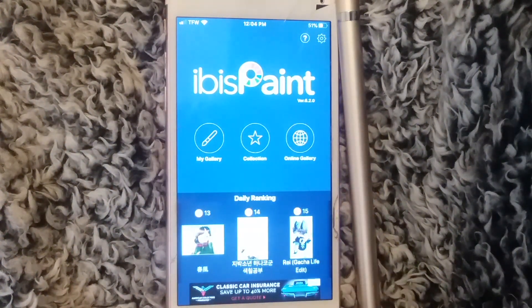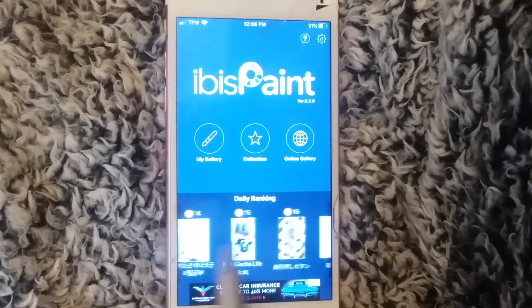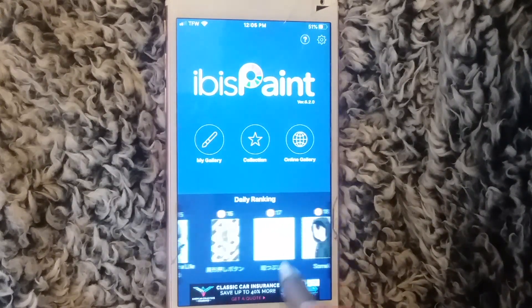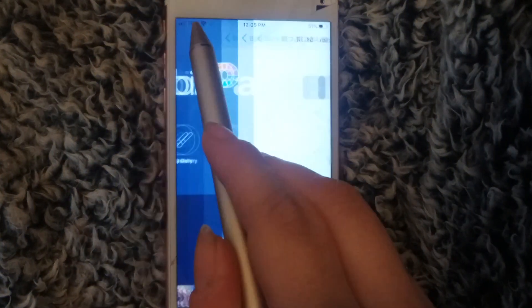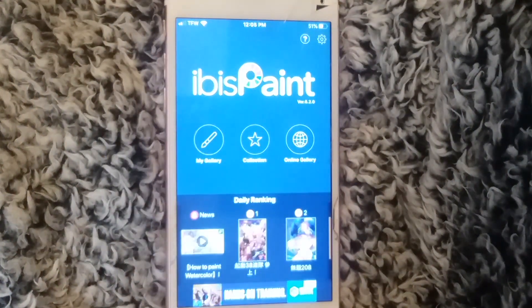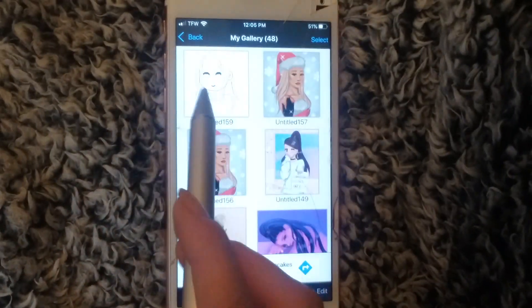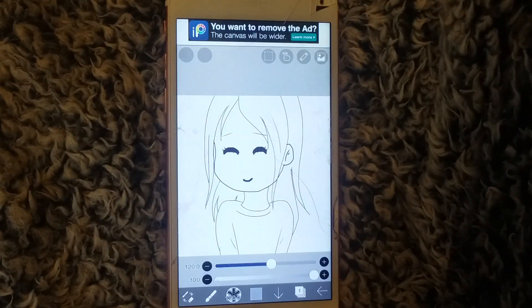I feel like this one is best for phones. Here you have the home page and you can see all the daily rankings — you can click these and see people's artwork that's been shared online, which is kind of cool. I'm going to go to my gallery where I already have a little sketch drawn out for this video — it's not the best, just a little quick chibi.